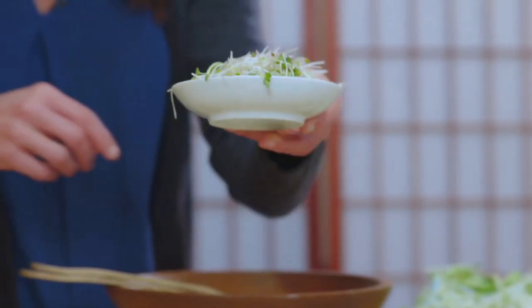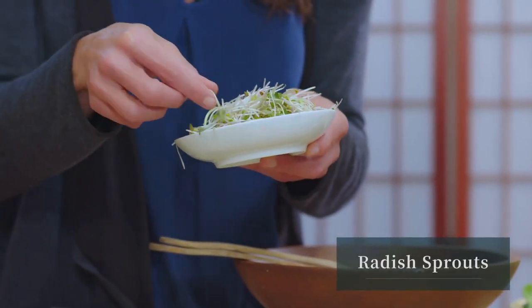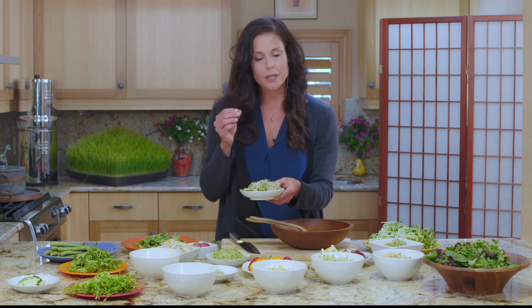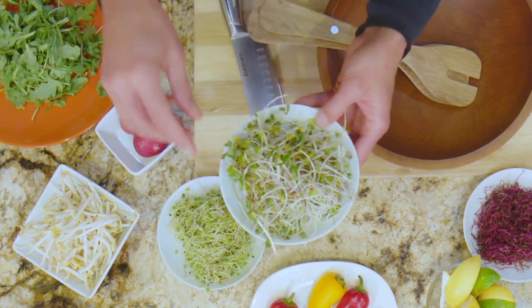These guys are equally as powerful, but not as well known. These are radish sprouts. They're extremely spicy and also delicious. You don't eat a lot, but boy are they good. And they're colorful. You can grow these really easily in your house if you've got a soil system set up.